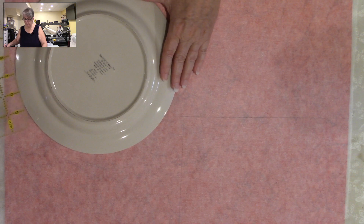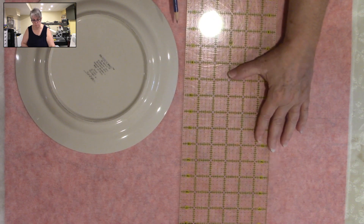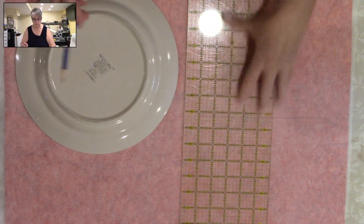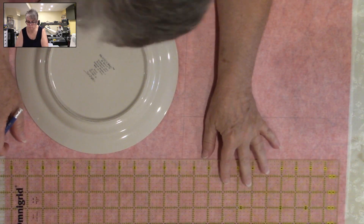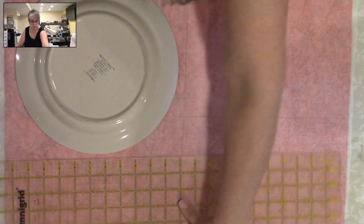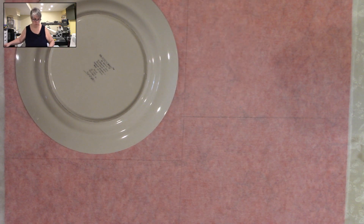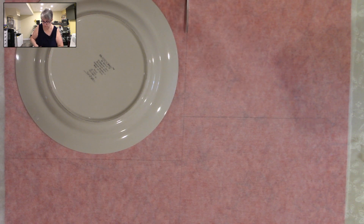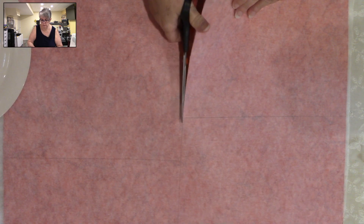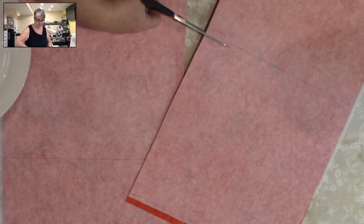I just use a pencil and I'm roughing it — just making sure that I get everything in. Now I'm just going to move this up and move the plate down into this corner and do the same thing. This batik is a little wider than some other fabrics, so we're not needing to dig into that square — we're going to be able to do this without digging into that square, which is good. So there you are — now you are going to cut this apart, and we're just going to cut on this line.